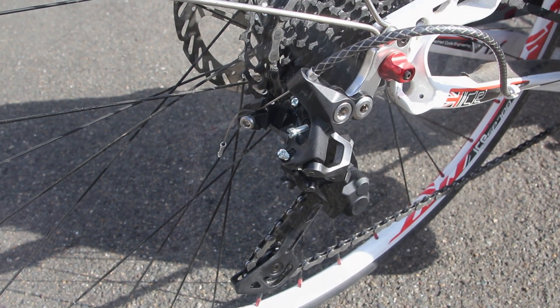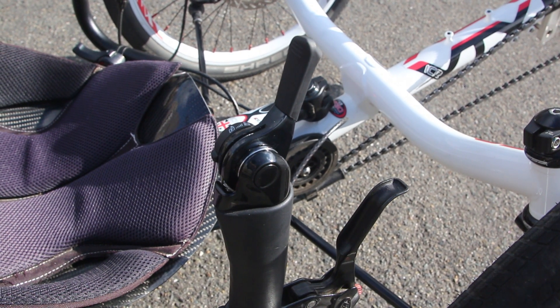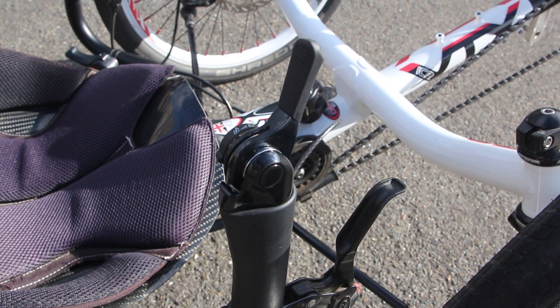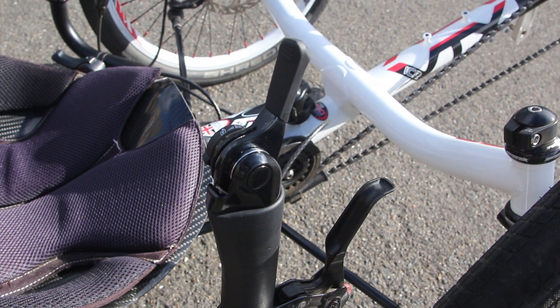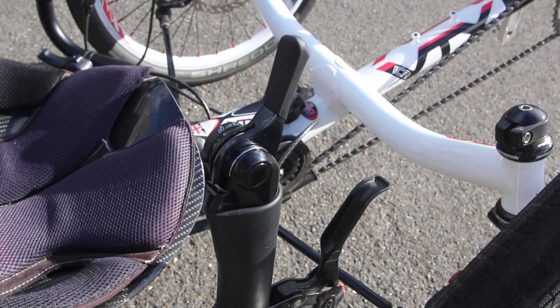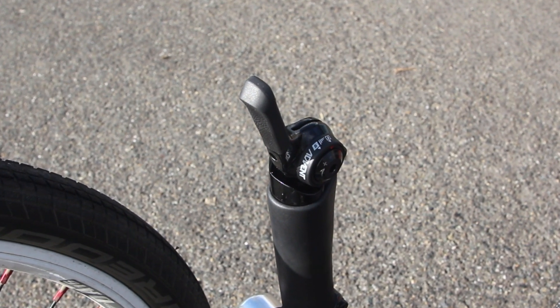Well, the Dura-Ace bar end shifters didn't have a long enough cable throw to work with the derailleurs, so we went with a MicroShift Advent paddle shifter. We saved a little money by going with the 9-speed version, and since we were going to keep everything in friction mode anyway, they would work just fine with the 10-speed derailleurs.